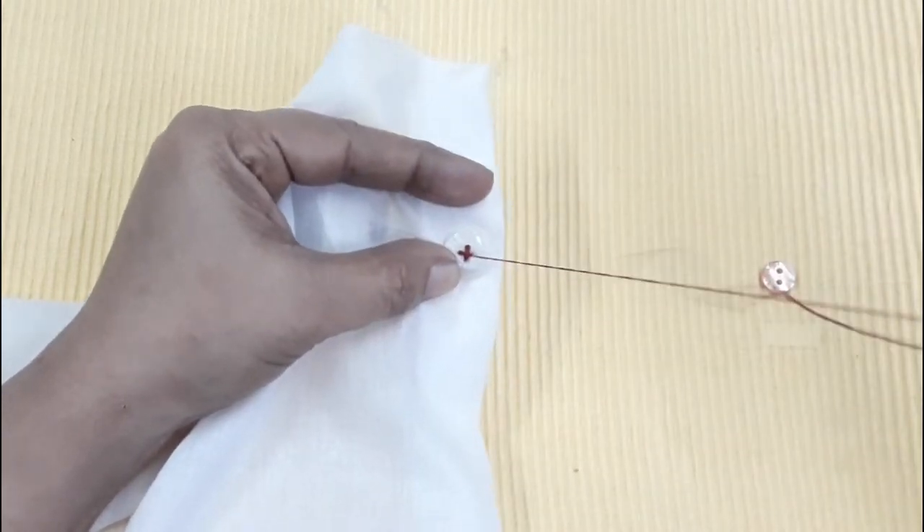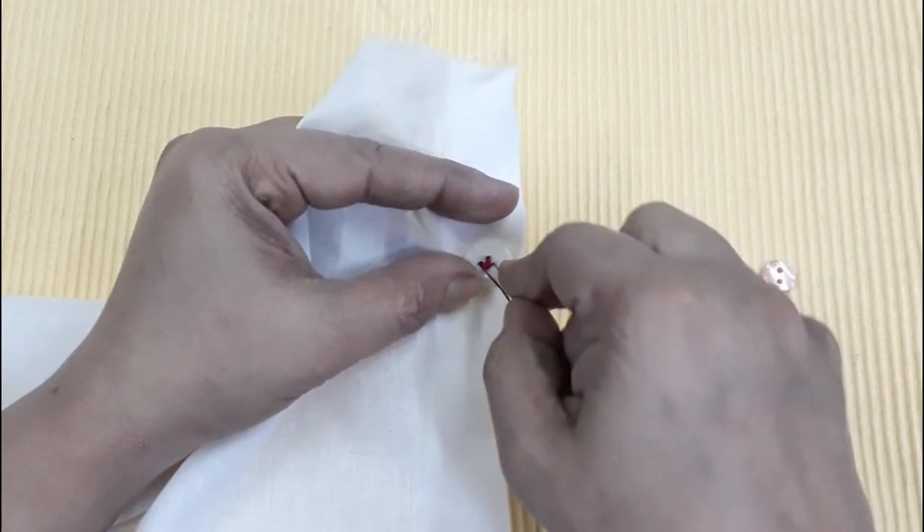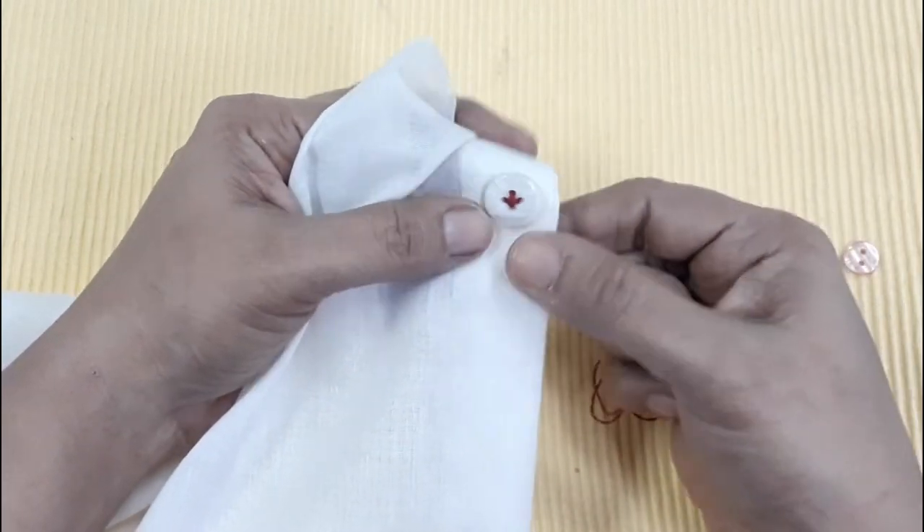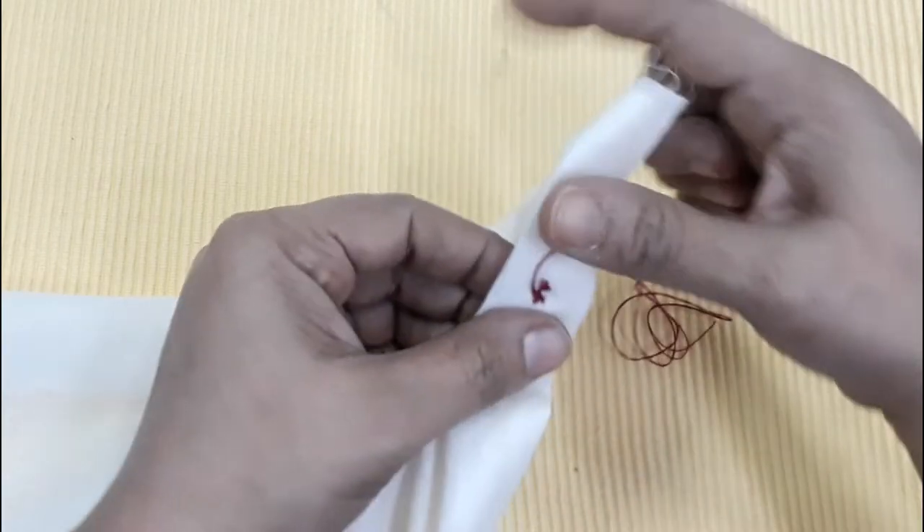I will need to cut the holes — 3 holes in the hole. We will be cross-stitching. With the 2 holes, we will cut them tight and we will cut it in a little bit.